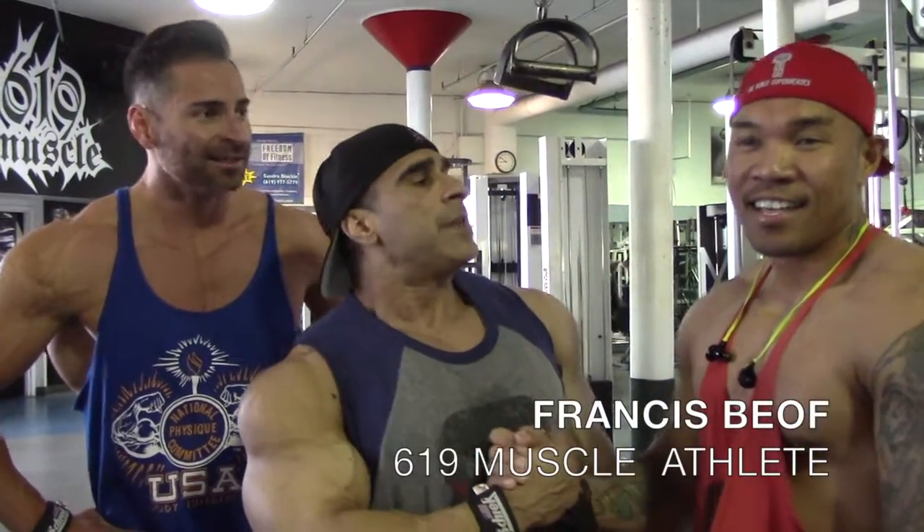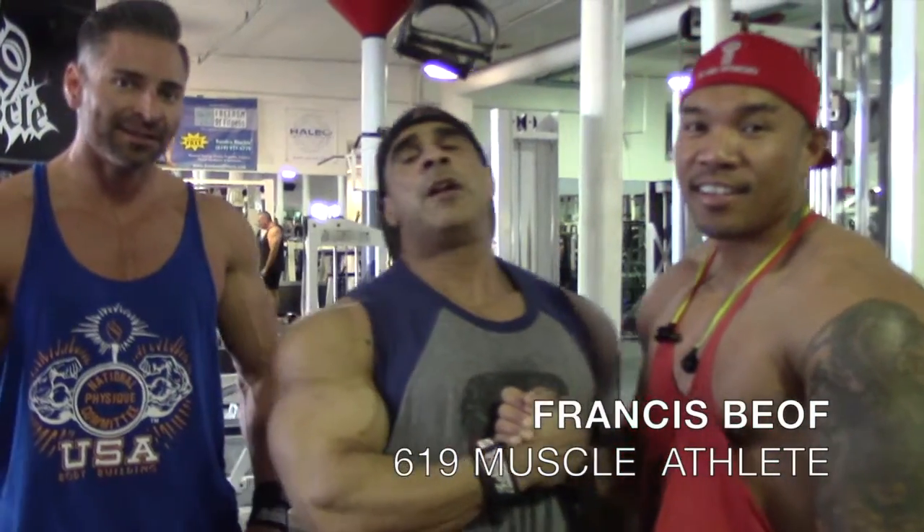Guys, this is our boy 619 Muscle Athlete Francis, getting ready for his next classic show in eight weeks. We brought him here to the back workout. If we knew he was going to be here, we would have brought him in sooner, but next time.